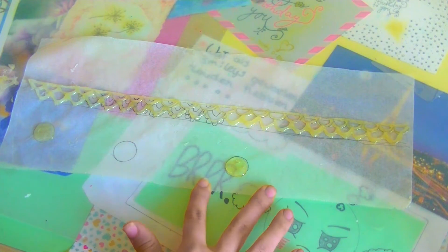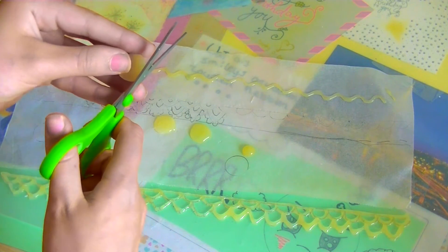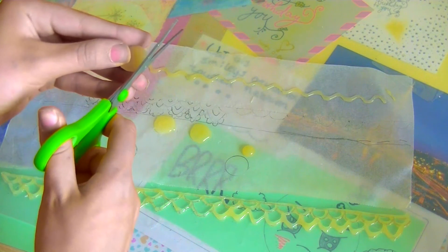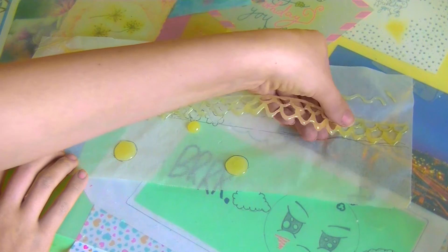You can also glue in the shape of a circle for a charm and you can cut off the excess. When you're done with that you can peel off your necklace.